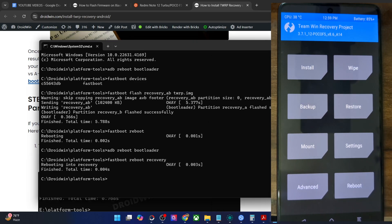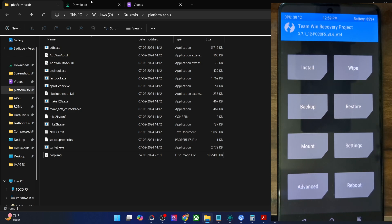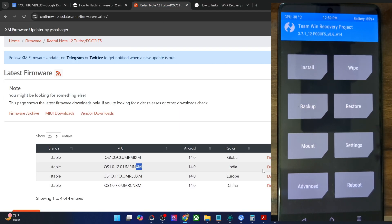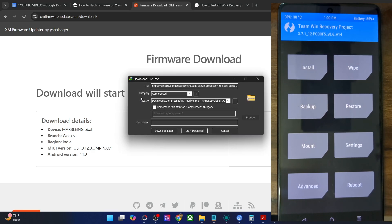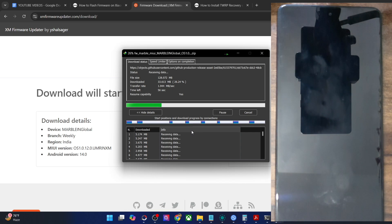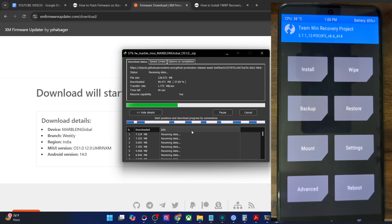Our phone is now in recovery mode and we can flash the firmware. Simply transfer the firmware file onto your phone. There are quite a few approaches: the easiest is to copy-paste the firmware file using USB mount. You may also use the ADB push method or a USB OTG device. Please do not use the ADB sideload method — I'm repeating: ADB sideload should not be used. Apart from that, you may use USB mount, USB OTG, or ADB push.